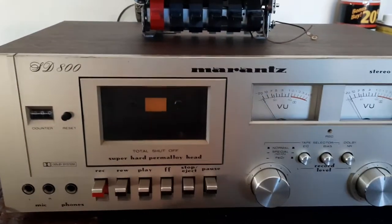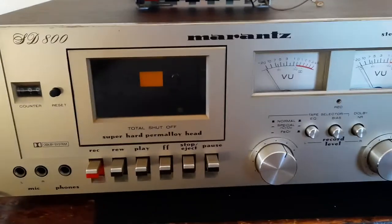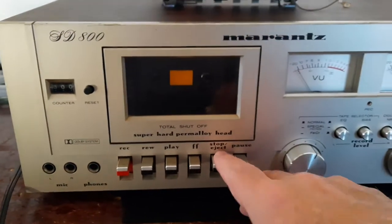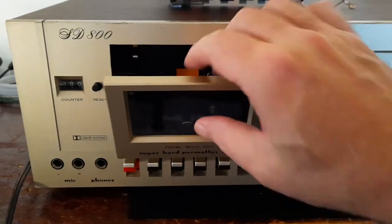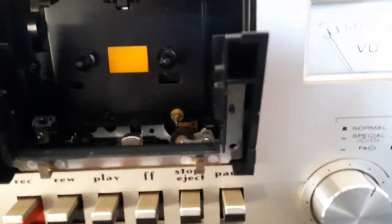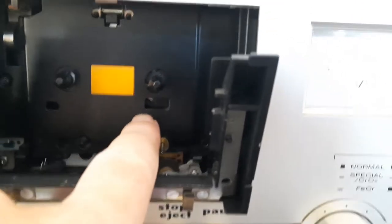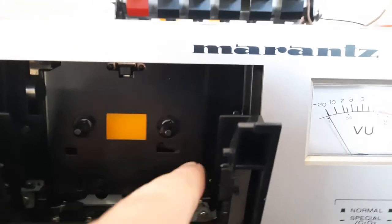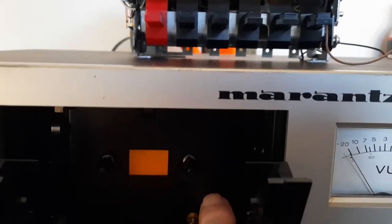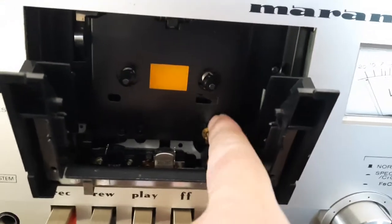Today I'm working on one of my SD-800s. There's nothing wrong with it at all — I'm just changing something. If you look inside of here, there's no access except for this little tiny hole right here. What I like to do is get a Q-tip in here so I can clean the pickup reel, and I can also put some chemicals on that idler tire. So I like to have a nice access port right here.